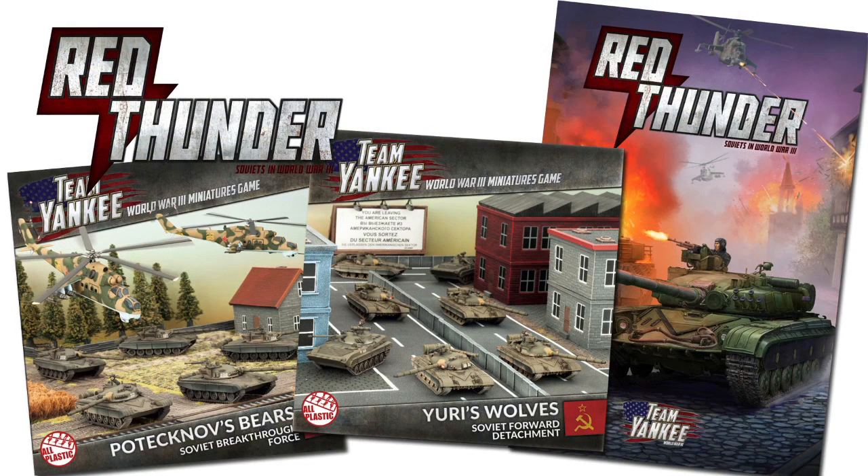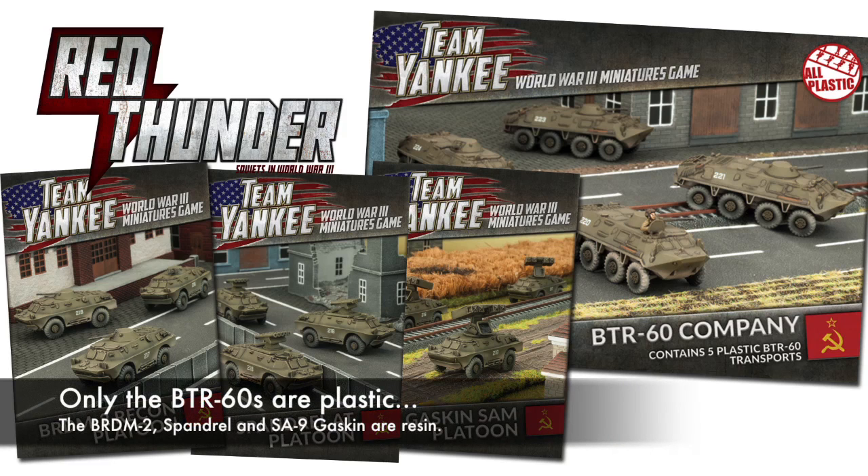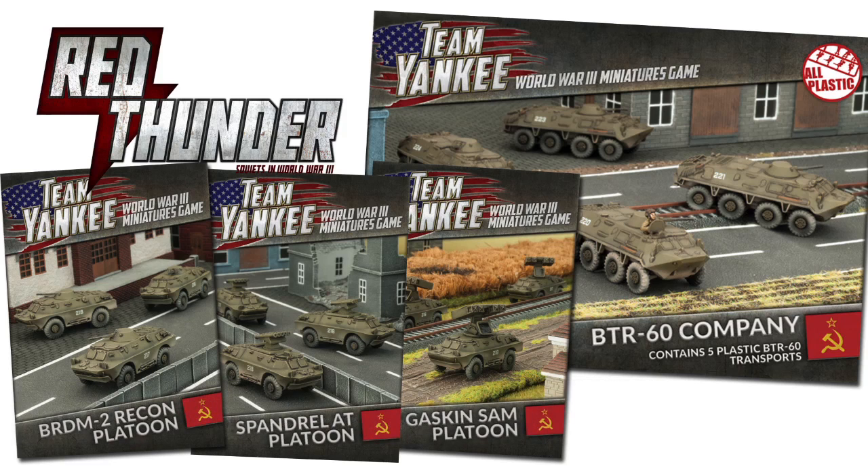Last month we looked at the upcoming releases for Team Yankee with Red Thunder due out in July. The first releases will be the Red Thunder 60-page hardcover rulebook, and the Patnakov's Bears and Yuri's Wolves box sets, due out in early July. This will be followed with a second wave later in the month featuring the plastic BTR-60 Company, BRDM-2 Recon platoon, Spandrel AT platoon, and SA-9 Gaskin SAM platoon. The actual T-64 company box set is not due for release until August, and we'll have a look at the August releases in more detail next month.